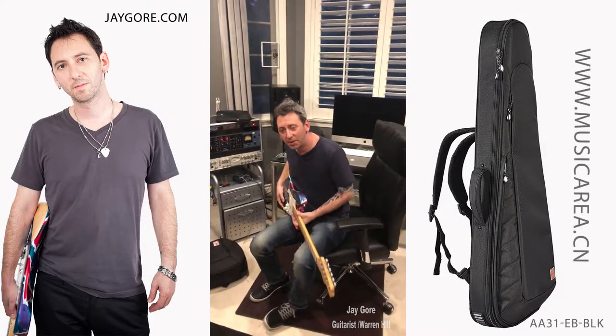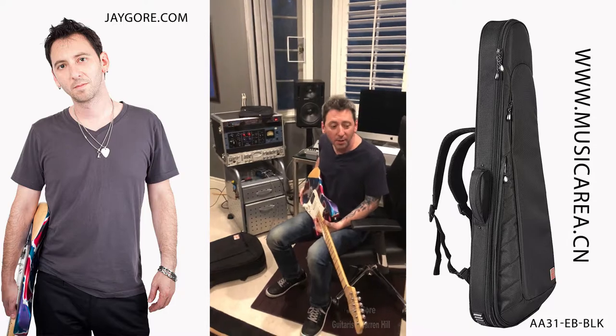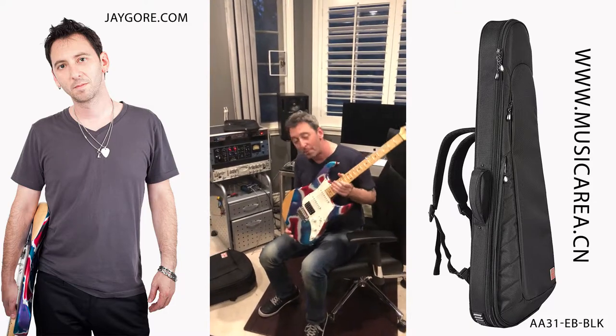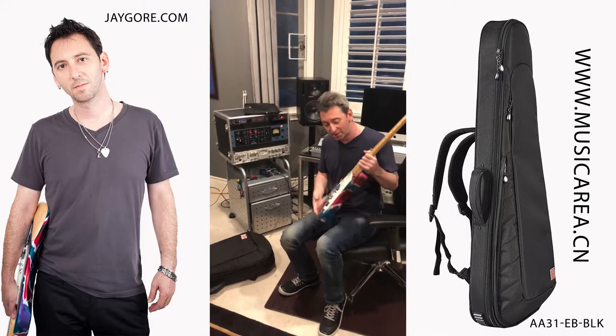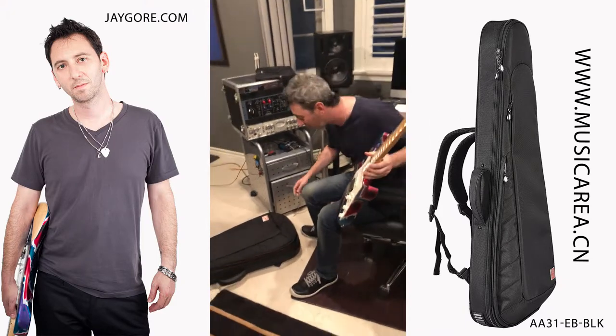Hey, I'm Jay Gore. I just got done doing a recording session and now I'm heading off to a gig. Grab my prized guitar here and I'm including my brand new Music Area guitar case. This thing's amazing — check out all these features it has.